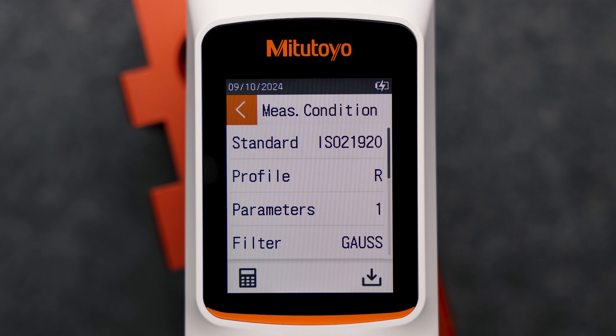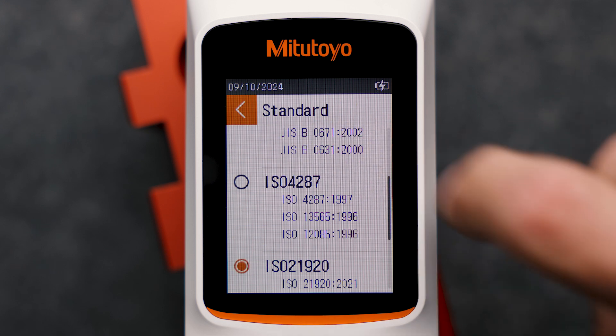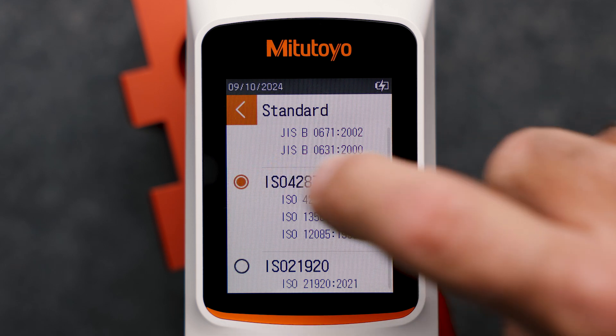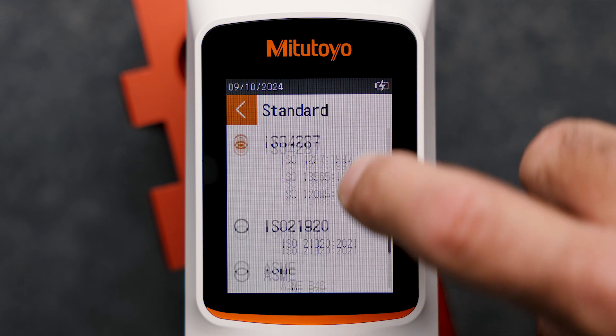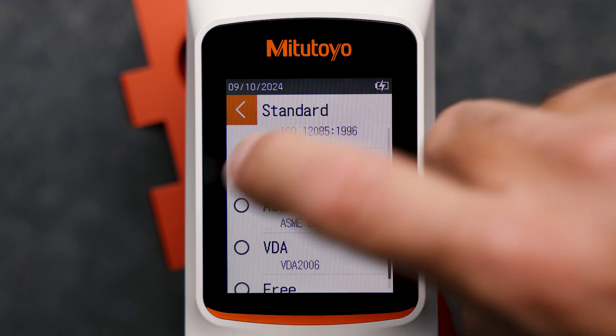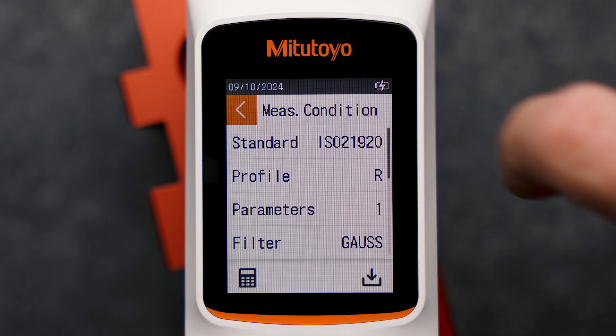First, we define the standard. The SurfTest SJ220 supports the most important industrial standards and guidelines, such as ISO 21920 or ISO 4287, but also VDA, ASML, or GIS. For this measurement, we choose the ISO 21920 standard.